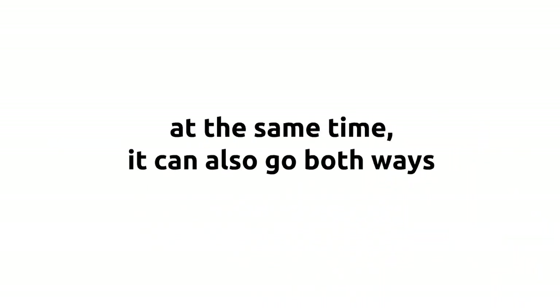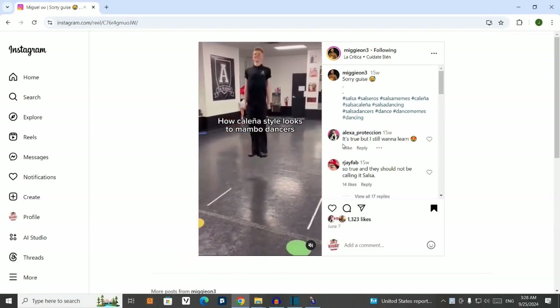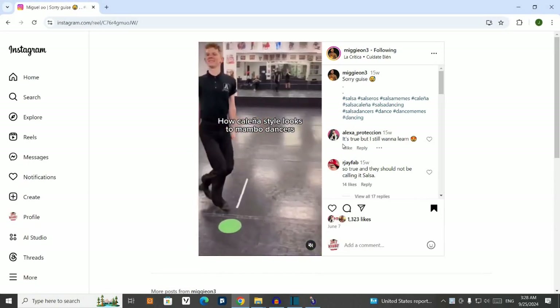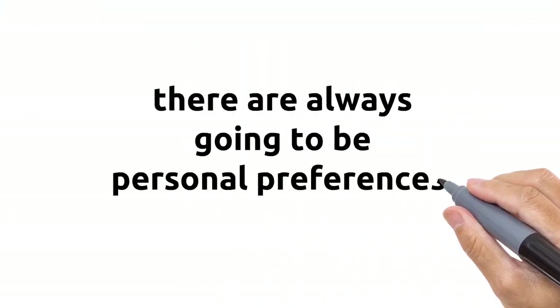But at the same time, it can also go both ways. Linear salsa dancers can sometimes make fun of styles that rely too heavily on footwork, such as in this Instagram video called 'How Salsa Caliña Style Looks to Mambo Dancers.' Now of course, there are always going to be personal preferences, and everyone is entitled to their own likes and dislikes. So the style that you like is a matter of personal preference.